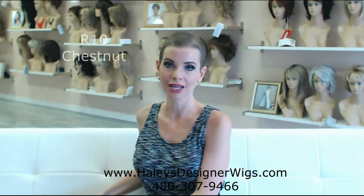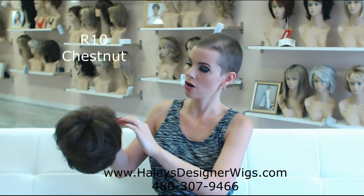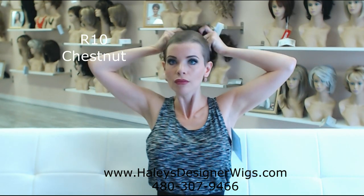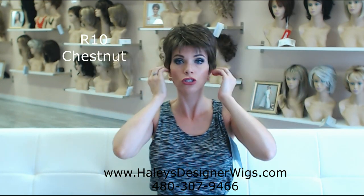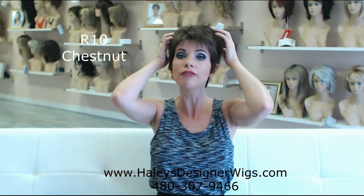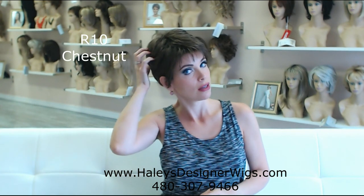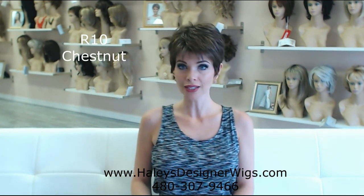We've got her in the color R10 Chestnut — this is your medium to lightish brown with caramel highlights in it. It fits so well. It stretches right onto my head. I love the custom fit. This wig does not feel like it's going to shift or come off at all. The memory cap that Raquel Welch makes is so effective at holding onto your head. R10 Chestnut.